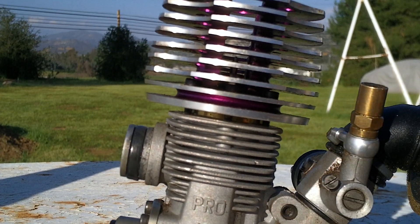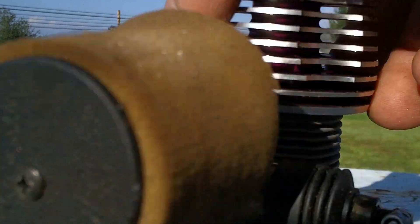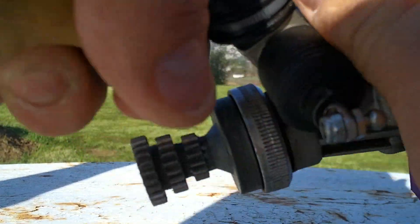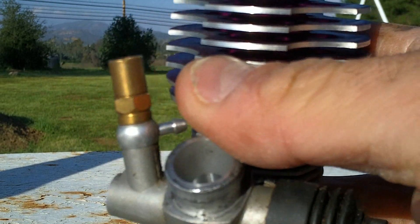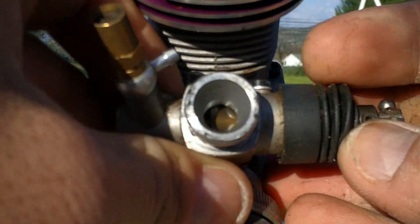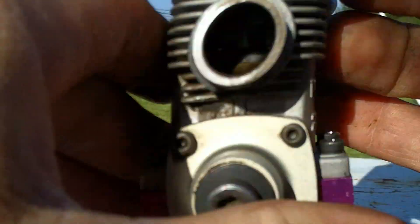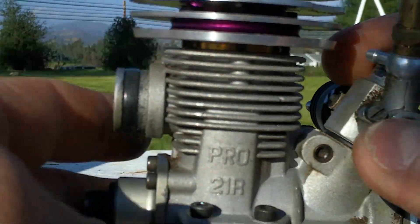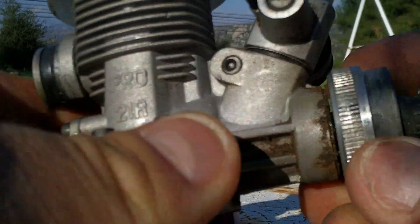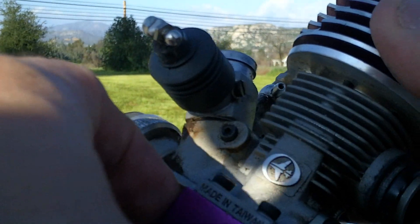As you can see in the nitro engine, we have the high speed, the idle, and the low speed — it's a pretty basic carburetor. There are different types of carburetors: the slide type and the rotary type carburetor. This here is the slide type. This is from my Schumacher's — it's a Pro 21R Thunder Tiger, great engine. They last a long time and they're ultra powerful. I would consider this to be in the big block category of engines.